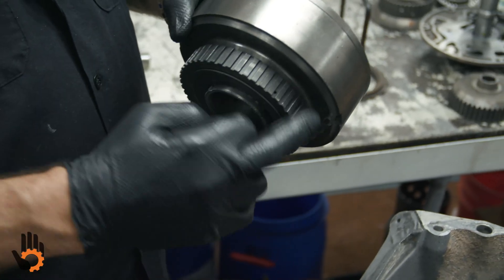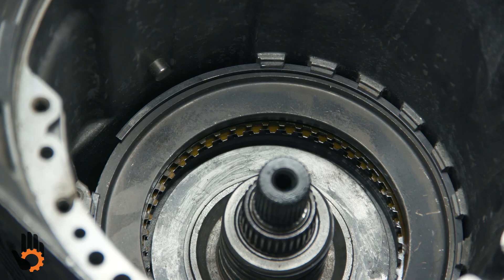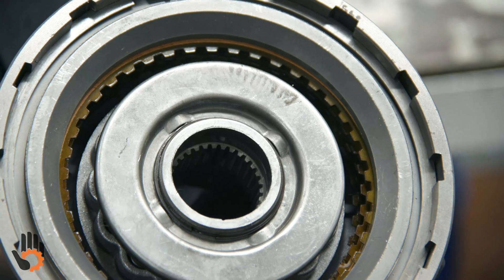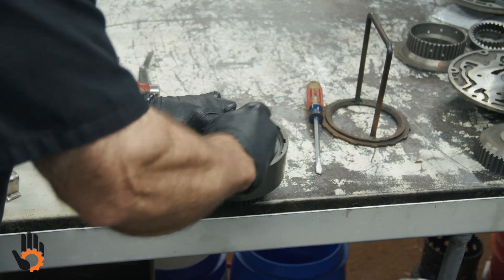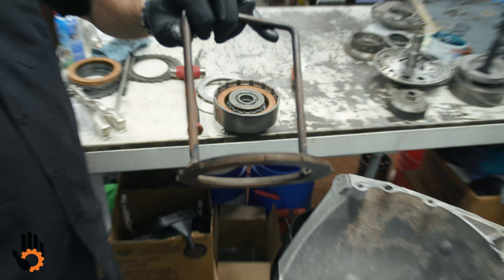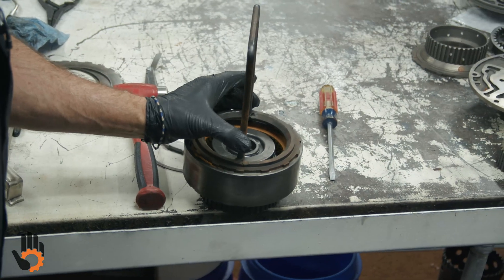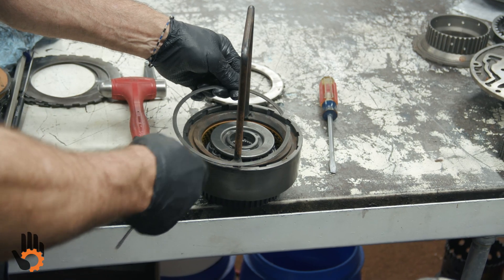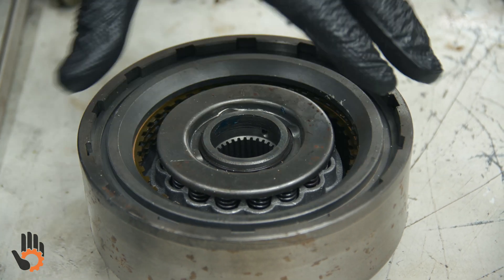Direct drum goes in next with the roller clutch facing down. Our job here is to get this outer race to spline to the intermediate clutches, get past the band, and get the sun gear shaft to spline to the drum. There's no real good way to grab this with your fingers, so we've got a tool that we've made. We take the snap ring and the pressure plate out, and we've taken an old pressure plate and welded a handle to it — makes for easier installation. We'll put that in the drum in place of the original pressure plate and put our snap ring in.